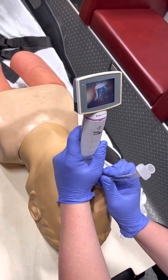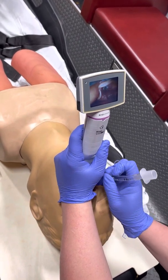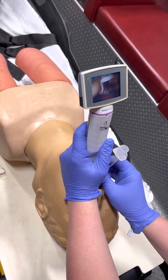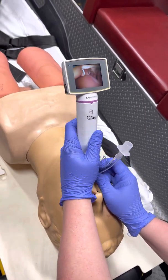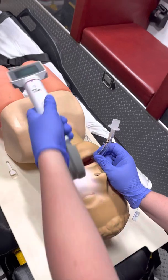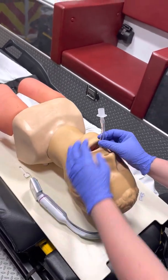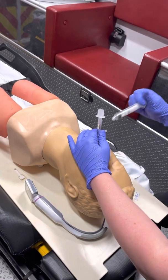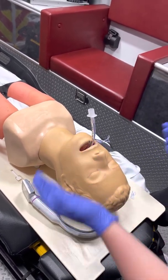While I'm advancing my tube, I want to make sure it's passing through that glottic opening and the balloon is fully through the vocal cords. From here I can go ahead and back my laryngoscope out and inflate my cuff. From here we would go ahead and bag our patient.